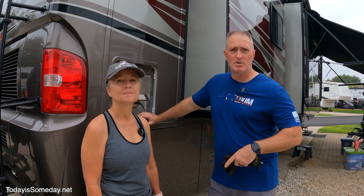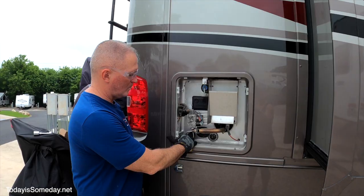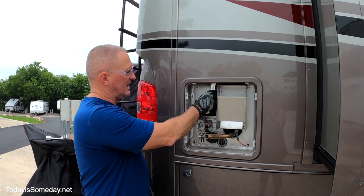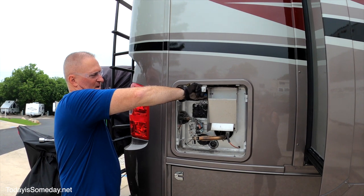First thing we did was turn off the heater itself, so it's been cooling for a couple of hours. I turned it off inside at the control panel and also here at the unit just in case. Next I'm going to depressurize it and open it up.